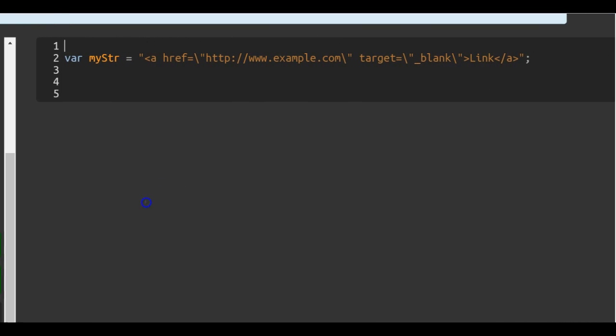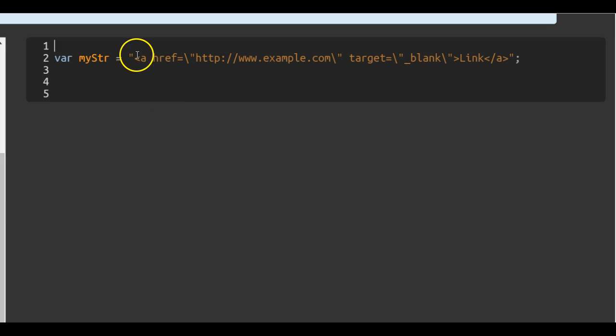As we can see here, they have double quotes around the whole string, and inside it there are more double quotes. So to make this easier, instead of having to use the escape character, we can just use single quotes on the outside, and then erase all the escape characters.